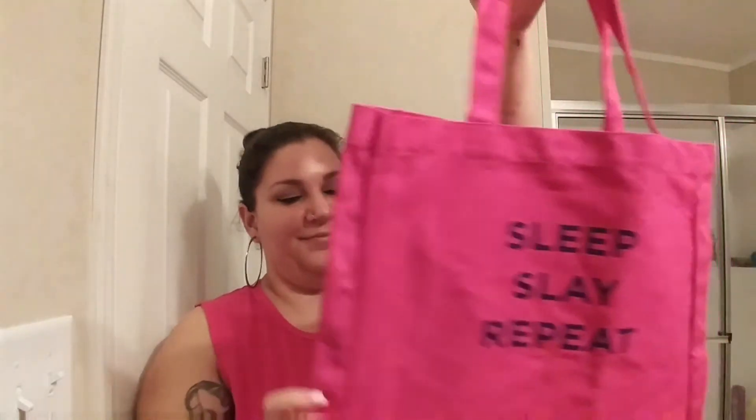My other freebie is this tote bag. It says 'Sleep Slay Repeat — Tarte Double Duty Beauty,' which kind of gives away what else I got. It smells like a warehouse, as always. I'm not really a pink person — even though I have this pink shirt on, it was a gift — but I'd use this tote. I think it's cute.